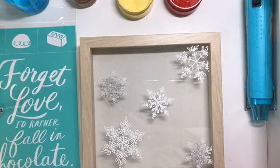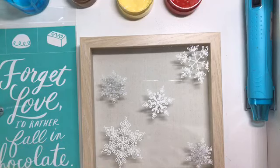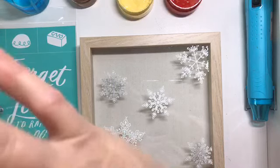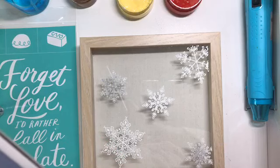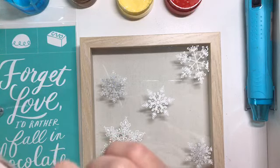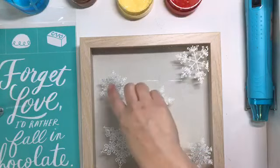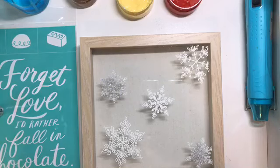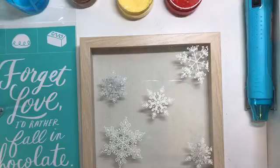Hello, good morning. It's Colleen with Chalk Couture. Happy New Year. We're coming in with a cute little project today. That is one of our brand new Valentine transfers. So let's go ahead and we're going to do it on a box frame. I have a box frame that I had snowflakes on, then I used glitter on it.